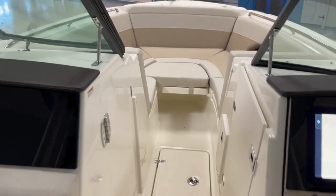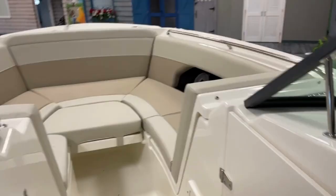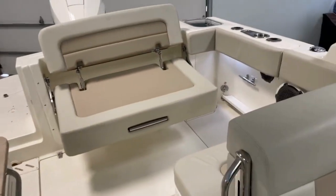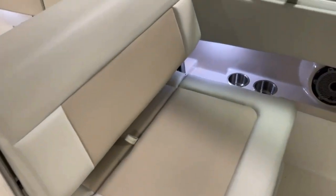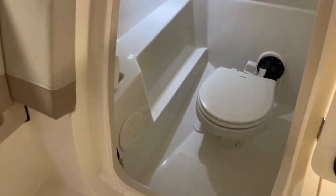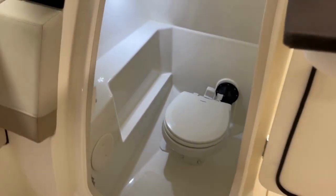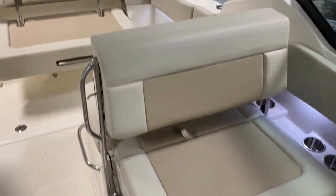We did option this boat with the filler cushion, which is also the table. There's also a table in the back — it's stored right in here — which goes aft between the seat and makes a very nice area. There is a cooler under the seat here. This is your marine head with a sink, easy to get into with plenty of room. The 24 has been a great all-around boat for this area.